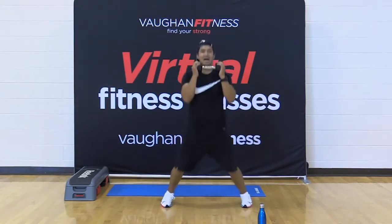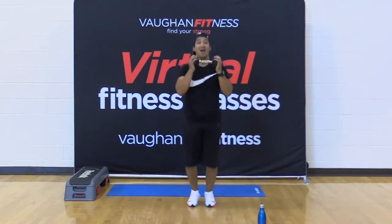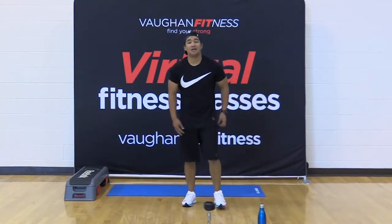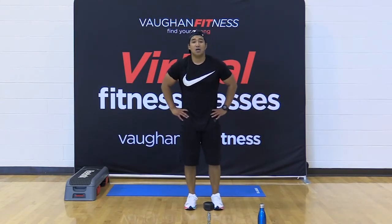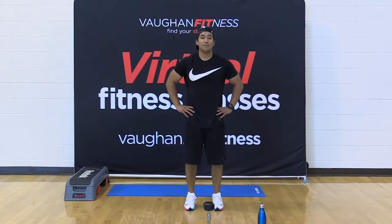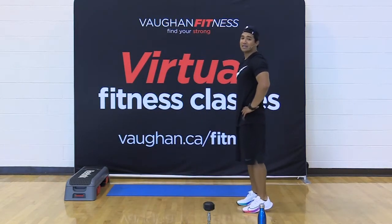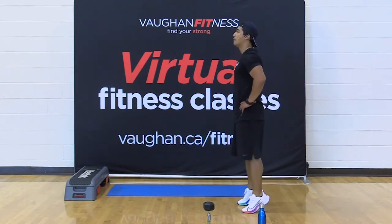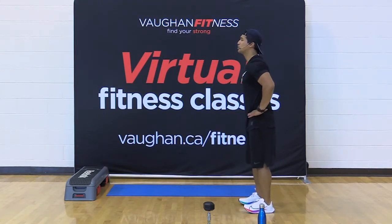Here we go — ten, nine, eight, seven, five, four more. Three, two, and one. Get against the wall if you have to. If you don't need to balance, go right into those calf raises. Ready? 15 seconds, let's go. Up, down — on the way down, pull those toes up. Come on guys, 10 seconds to go. This is your break. For four, three, two, and one.